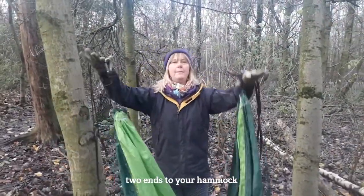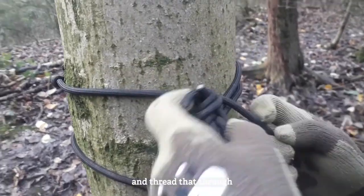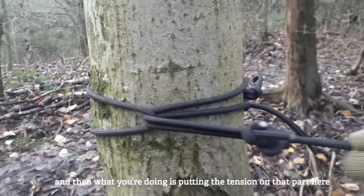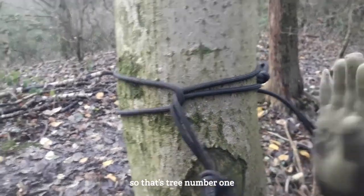Then what you have is two ends to your hammock. So first of all, put your first rope and thread that through. What you're doing is putting the tension on that part here. So that's tree number one.